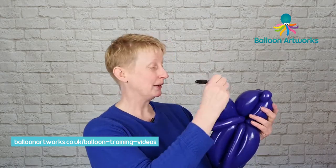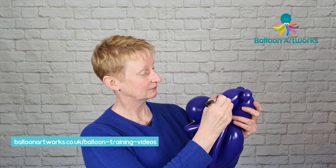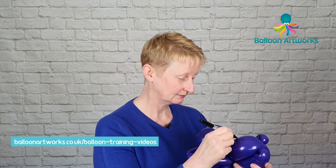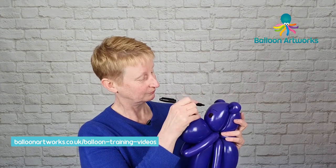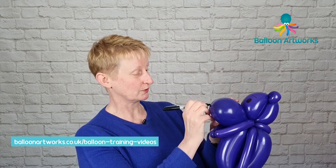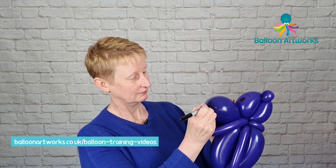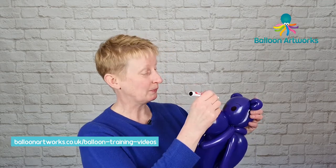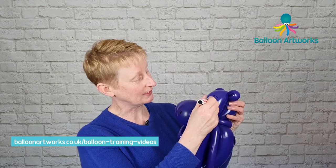Take a black Sharpie and draw two circles, colour those in, and then do your eyebrow. Then draw two nostrils. And then using an Edding 750 paint pen, draw a larger and a smaller circle in each eye.